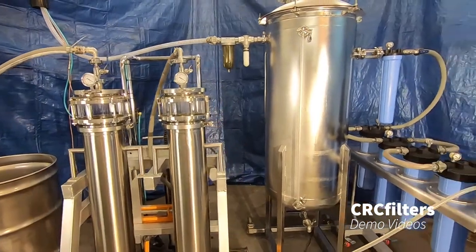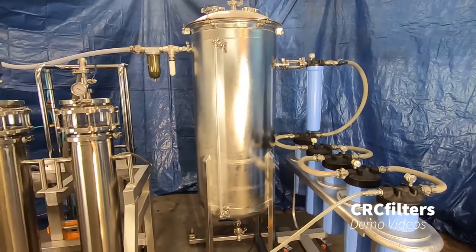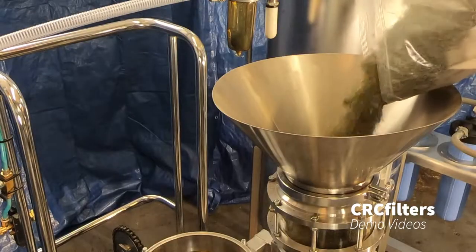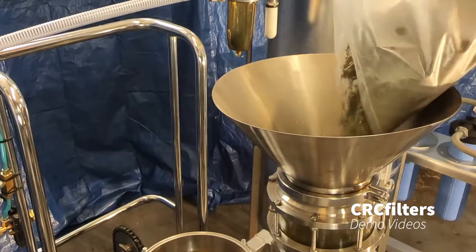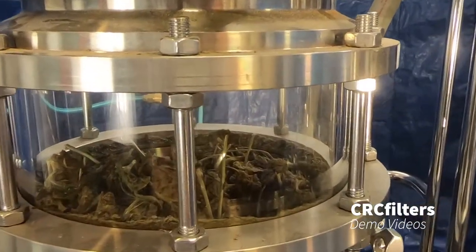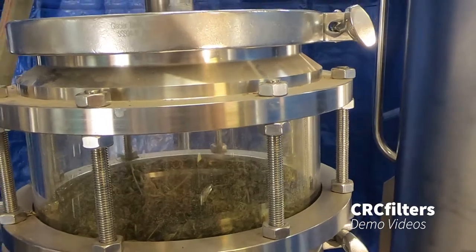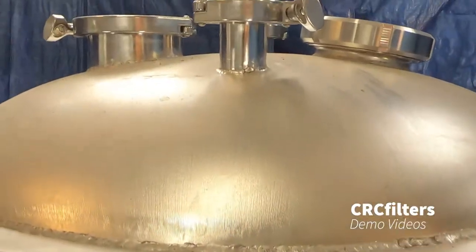Now that we've run through the components, I'll do a quick demo. We'll get some material in there and run some alcohol through it. We've got our material in here, we've got our vacuum pump started, so we're going to continue building vacuum while we get our alcohol ready.